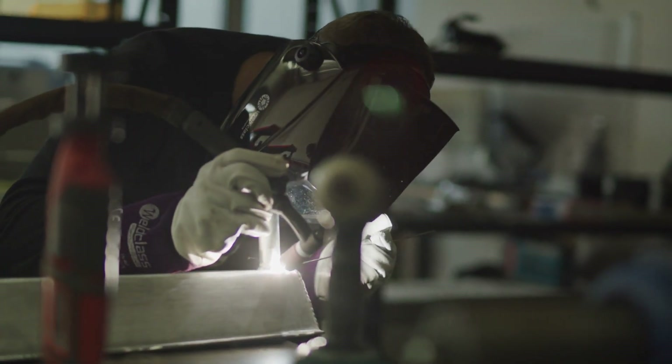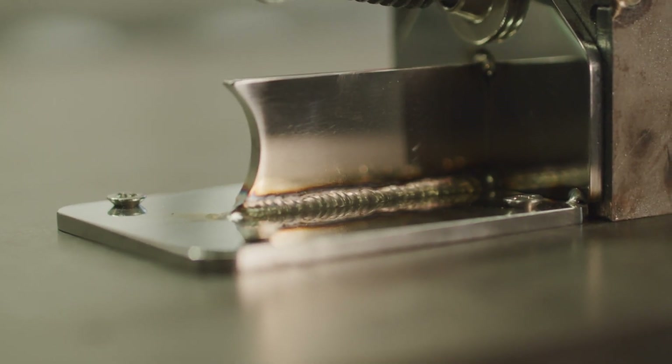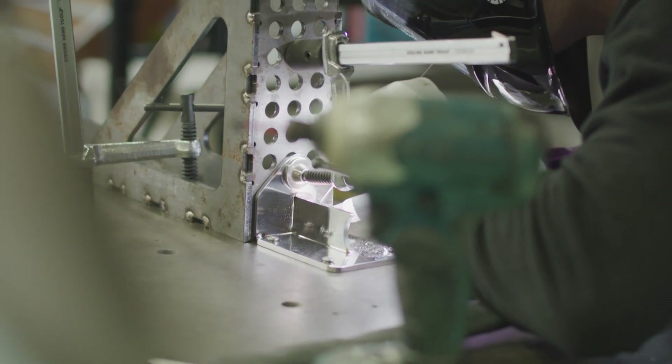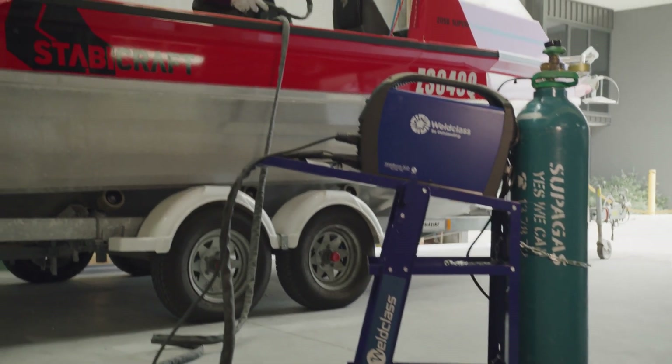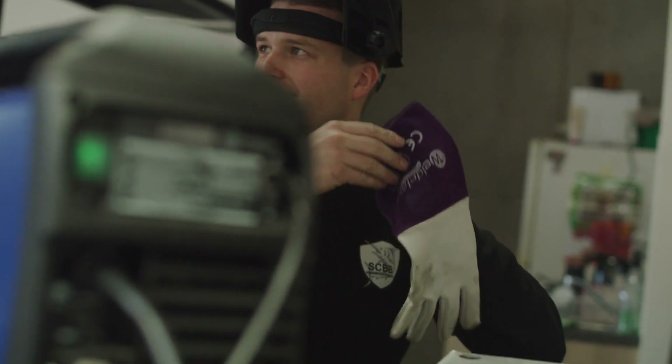It has a function called Easy Pulse, which is super easy to use for our apprentices and people starting out. It comes with the option of running off a 10 amp or a 15 amp plug. The TIG torch comes with an 8 metre lead from the factory, which is awesome when we get up in boats and those hard-to-reach places.